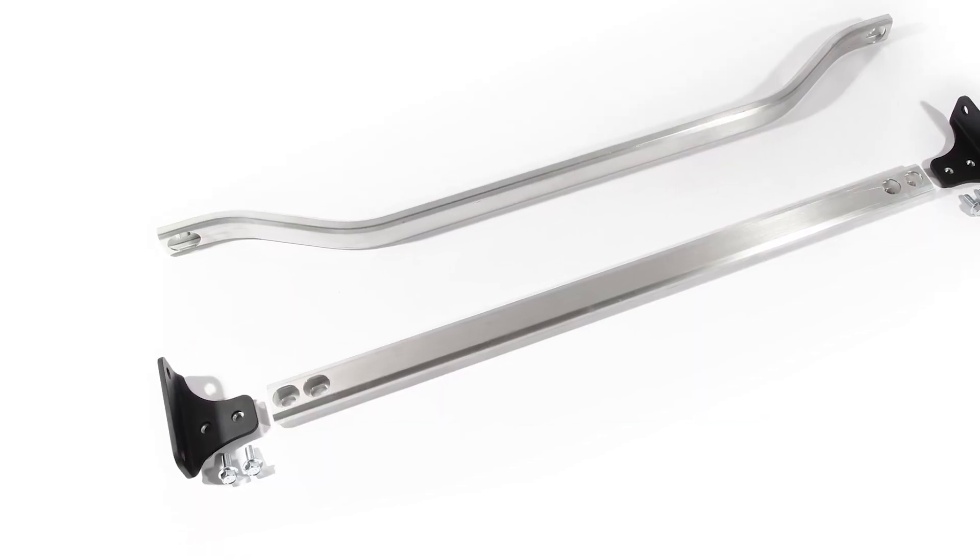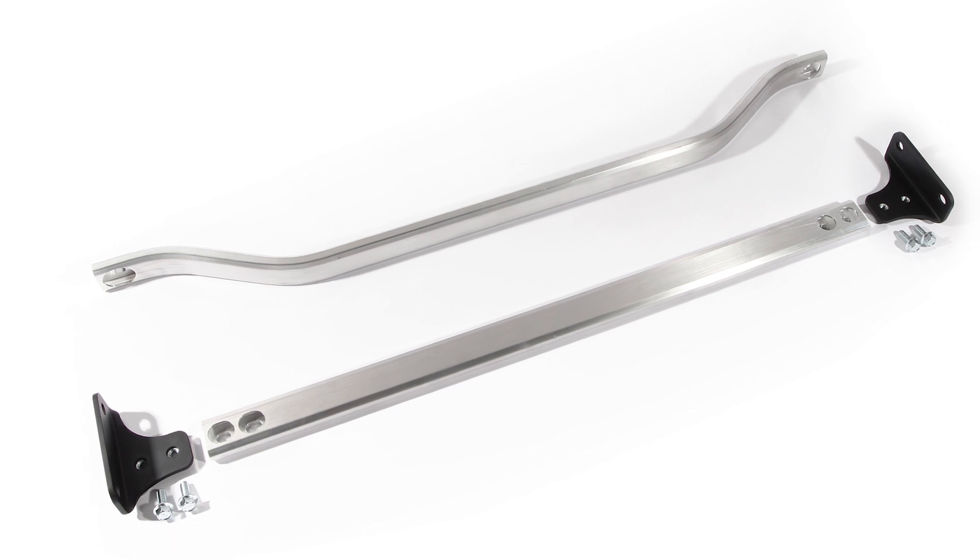The result is a one-to-one replica of both the NSXR front and lower chassis braces. This product is set to release soon and when available, links to this product will be available in the description below. For more information, contact us at ScienceofSpeed.com.